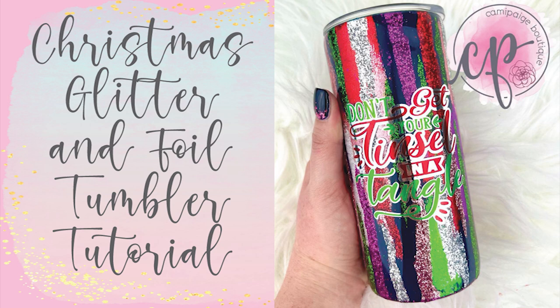Hello and welcome to another tutorial from Candy Page Boutique. I'm Brooke Tannehill and today we are showing our Yuletide spirit with this Christmas glitter and foil tumbler tutorial. I've seen a lot of similar looking cups floating around so I thought I would show my spin on creating a beautiful sparkly and colorful tumbler.